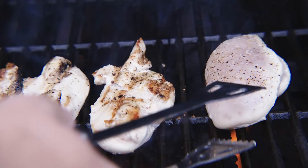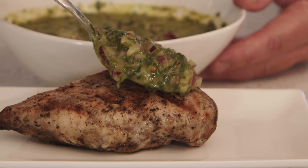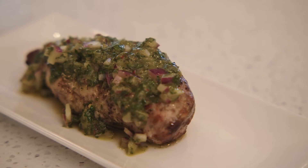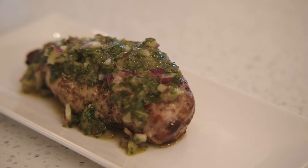Prepare your favorite grilled meat. This Argentinian staple is a flavorful topping for any meat and also makes an excellent dip.